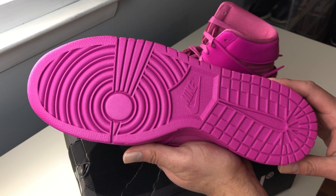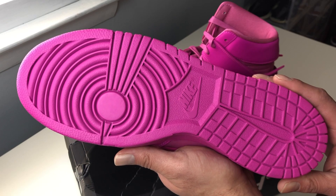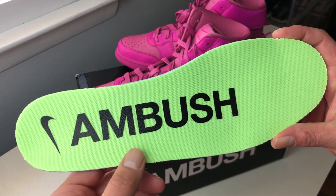We have the old classic Nike Dunk outsole in this old fuchsia color. The insoles come in this green fluorescent color with the Nike and Ambush logos.